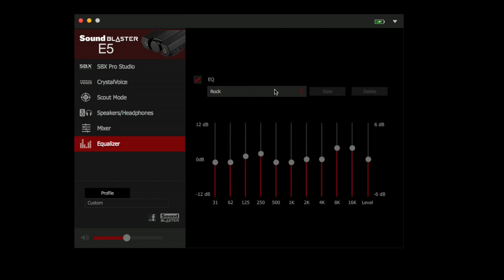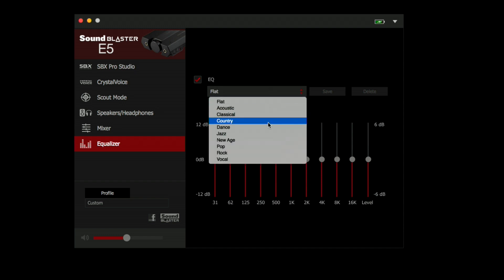You've got a standard equalizer here with a bunch of presets. You can leave it flat, or you can go with rock, acoustic, whatever else you want to do, and of course you can adjust it manually. A lot of neat options for audio adjustments — or you can just tell it to do nothing and output the pure sound, so you can get a feel for exactly what the producers of that audio intended for you to hear.